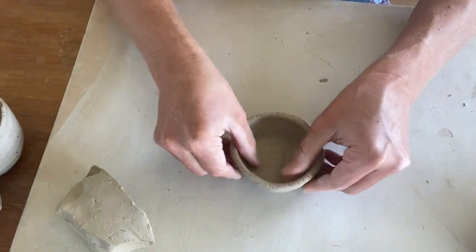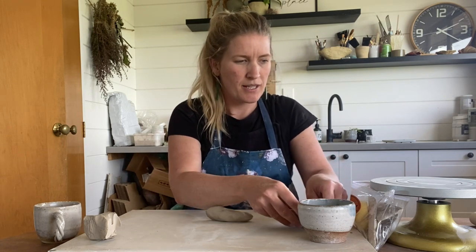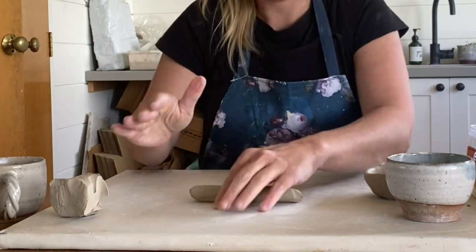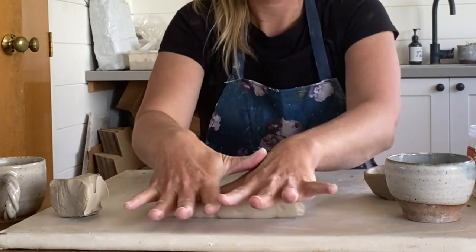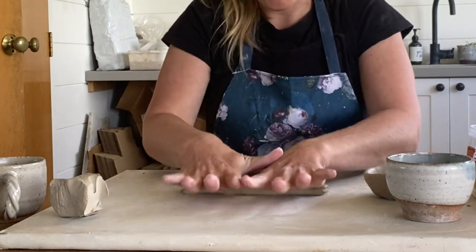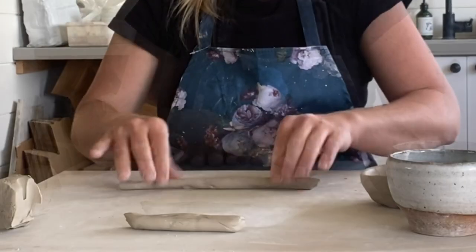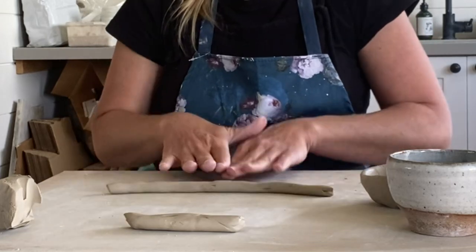Now we're going to make some coils to coil around the top of our mug. Rolling out our piece of clay — rolling away from you, spreading out your fingers and applying even pressure as you do so. These coils we're aiming for one centimeter again, so we're working to the same thickness as the base.